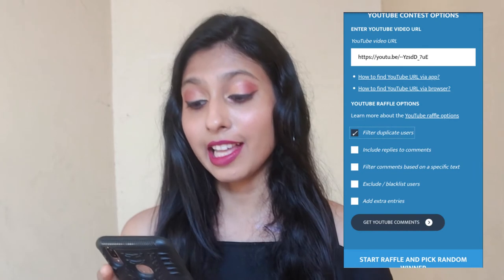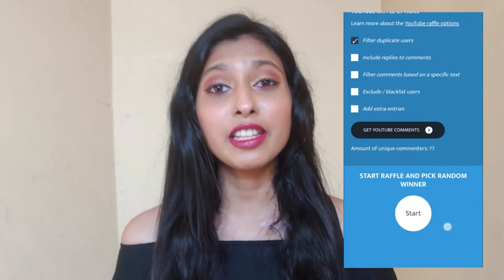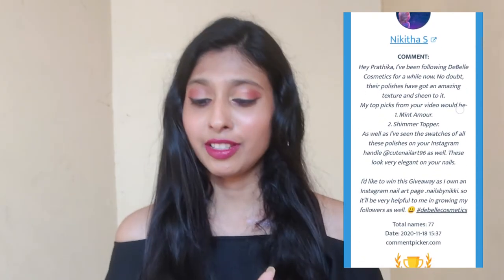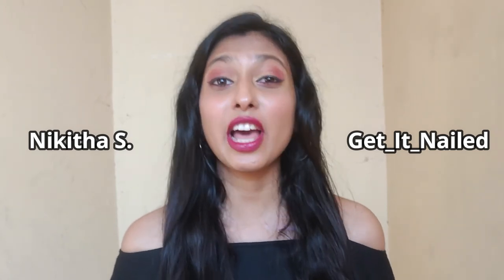The next winner I'm going to pick is from the YouTube comments. We have a lot more participants on YouTube — 77 in total. I'll click the start button, and if the winner doesn't follow the rules I will pick another winner. The YouTube winner is Nikita S, who wrote quite a long comment. Congratulations to getneeded and Nikita S — both of you will be winning prizes worth 2000 rupees from Debelle Cosmetics.